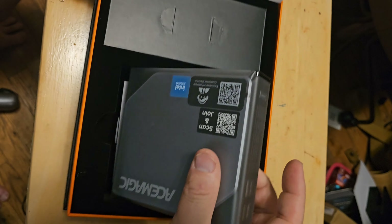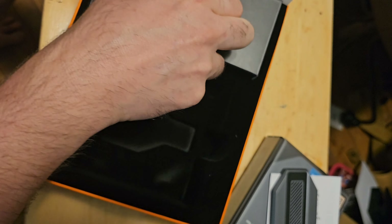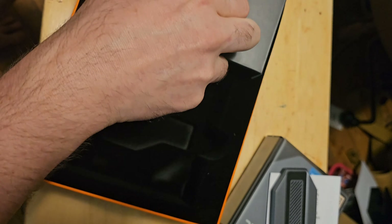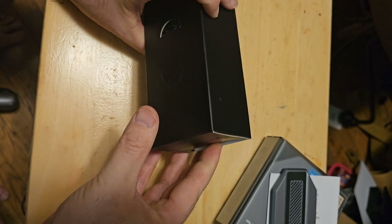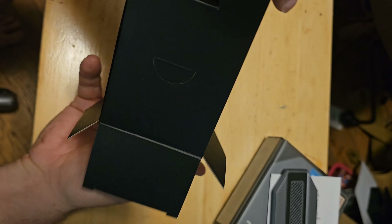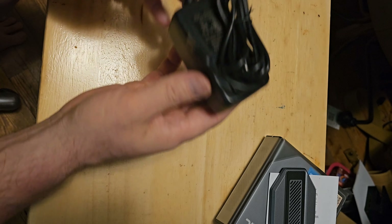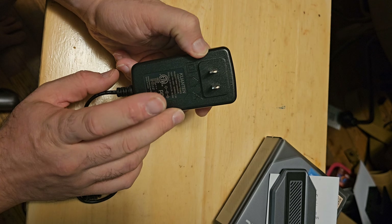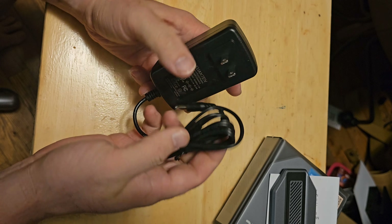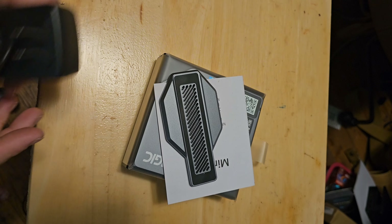And we have the little computer, a manual, a stand, and then a box. This box has felt lining, which I found kind of amusing — you can see it's shimmering. Inside we've got our power supply and an HDMI cord — a little three-foot HDMI — and a wall wart: 12 volt, 4 amp, so it's a 48 watt power supply, which is plenty since I think this is a 25 watt CPU.